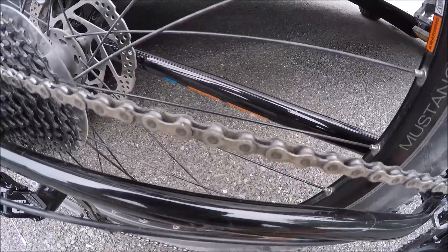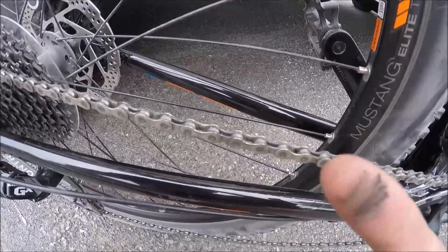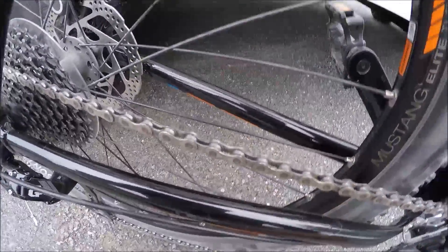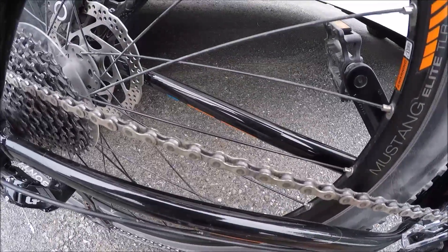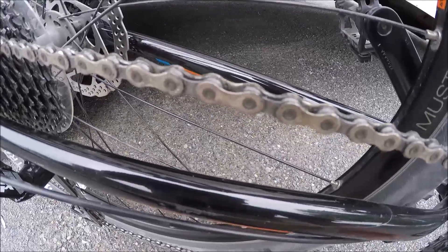To properly lube your chain you're going to want to make sure that the chain is clean and dry to the touch. So for example a chain like this would not be suitable for lubing yet. Generally you're going to want to lube your chain anytime you clean the bike, anytime the bike gets wet, or if you overhear a squeaking noise coming from the drivetrain.